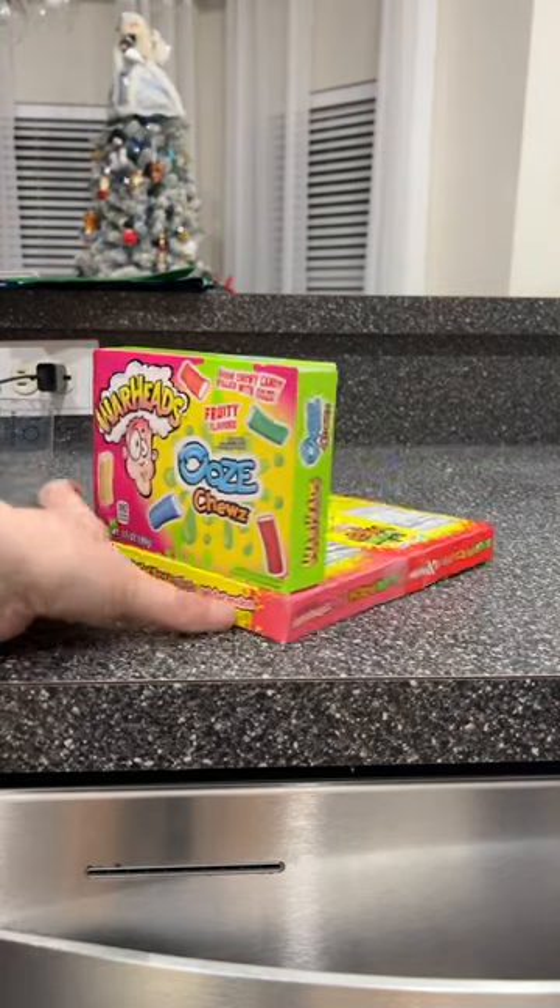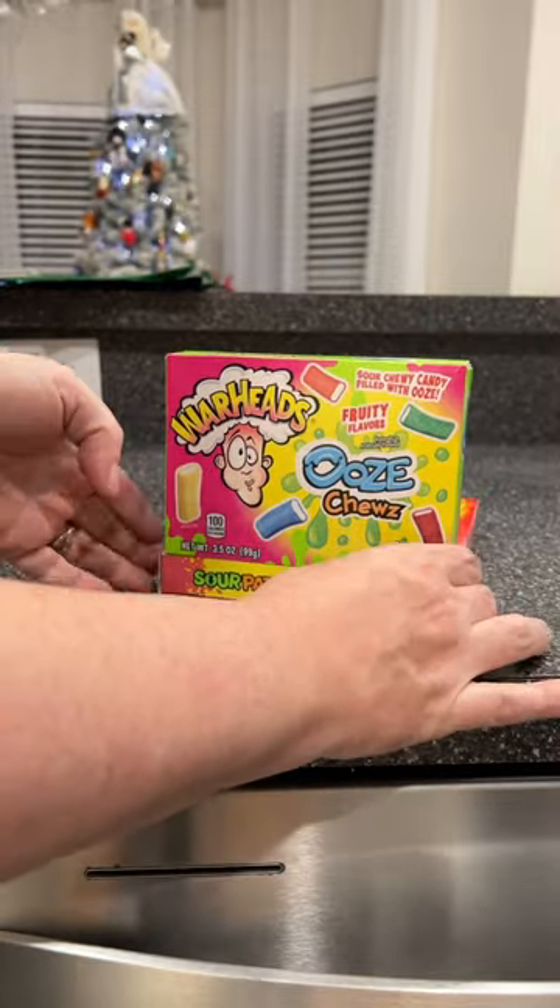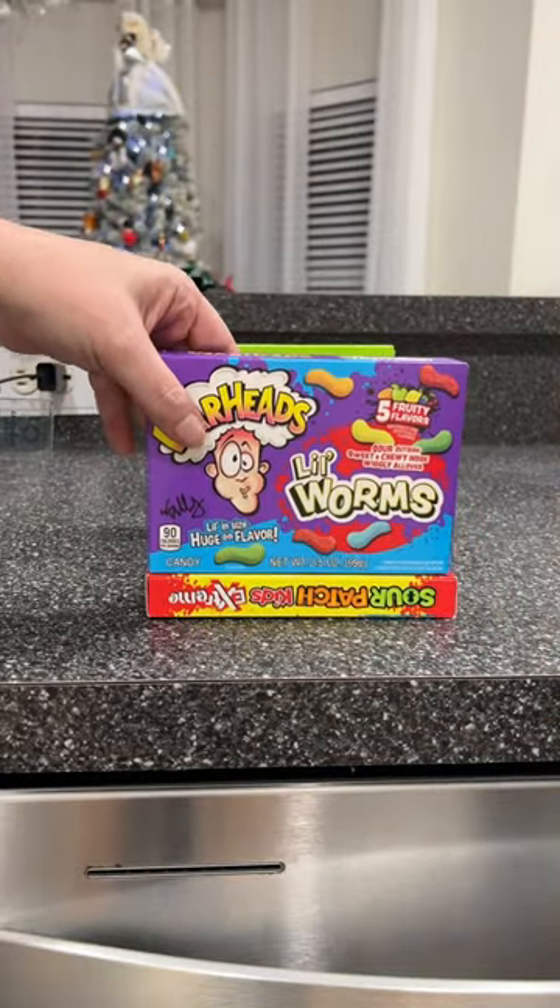So because she loves candy, I figured I was going to buy a bunch of boxes of candy and tape them all together and make like a little box or basket out of it.